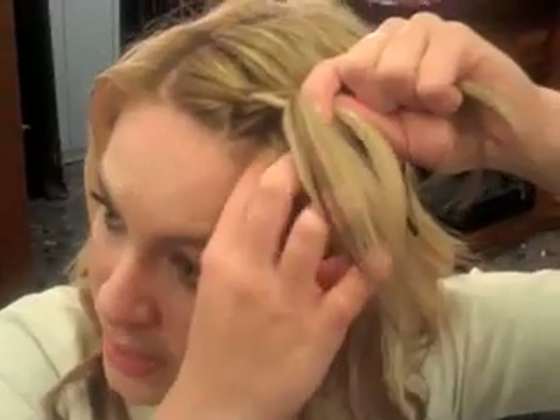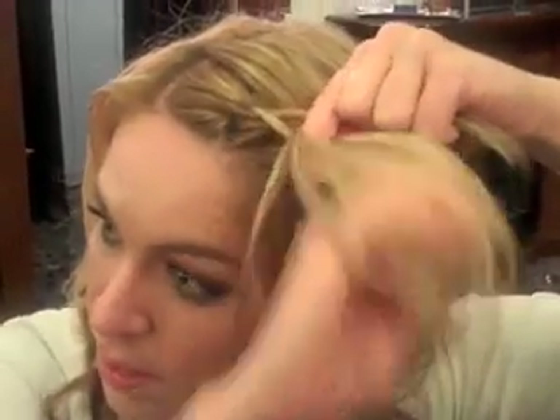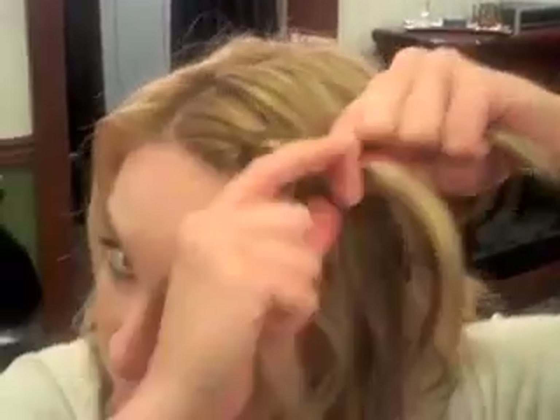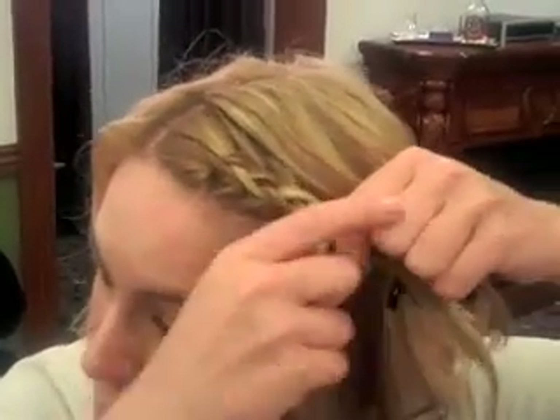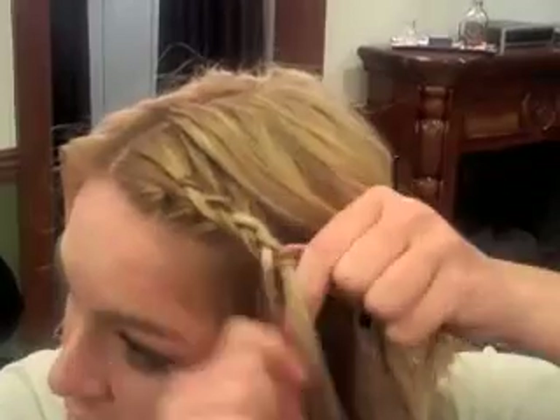You don't want to take the braid down too far because you might lose some of the hair along the faceline. So you can kind of stop once you get to the part right about to your temple, and you can start to just braid it back, so that way you can pin it and it will lay on top of the hair and the rest of the style.